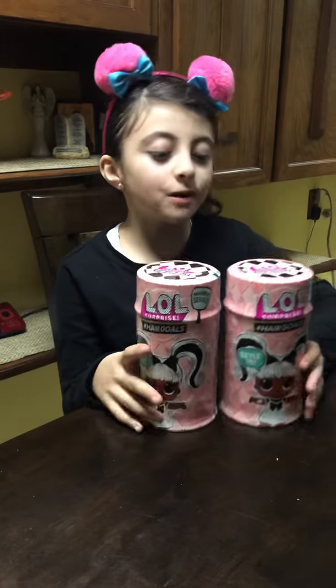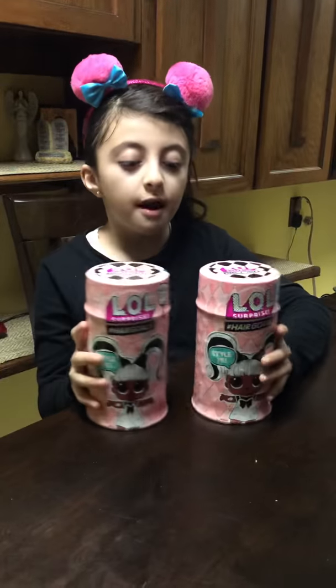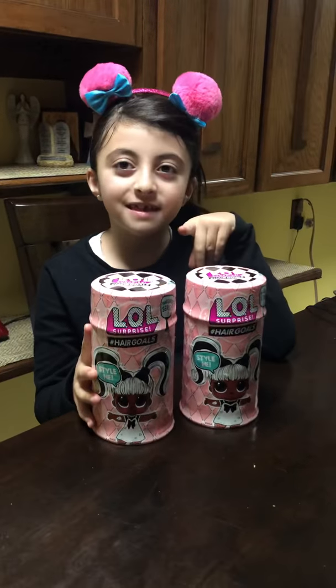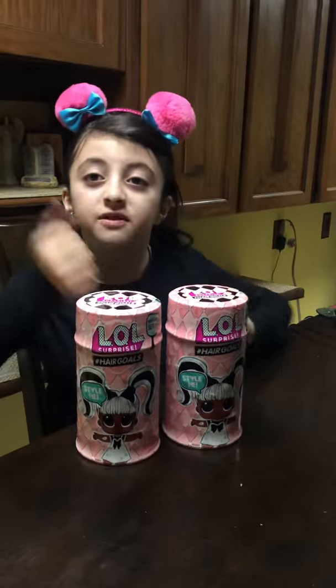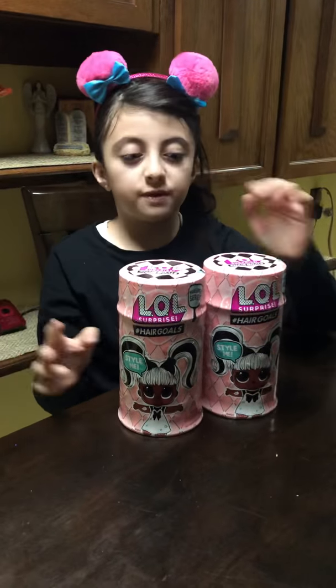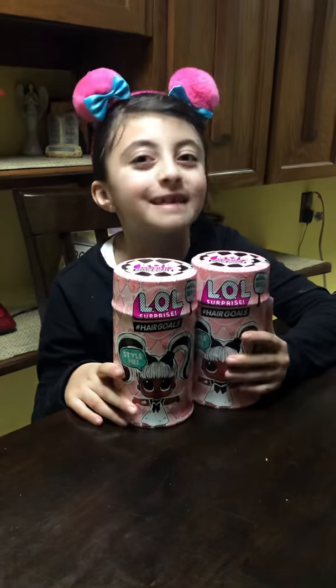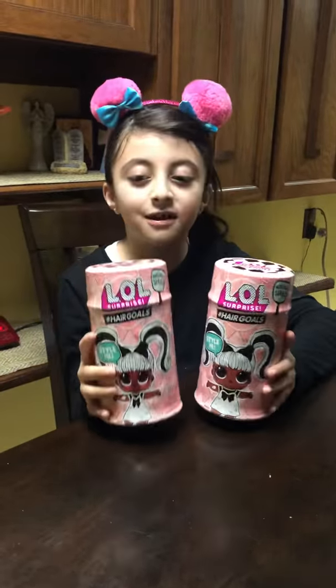Hey guys, what's up? It's Unicorn Cool Kid NY, and today I'll be opening two hair goals. I just wanted to remind you guys to subscribe, leave a like, and turn the post notifications on when you subscribe, and follow me on Instagram, Snapchat, Twitter, and Pinterest - Unicorn Cool Kid NY. So let's get started.